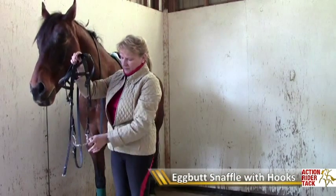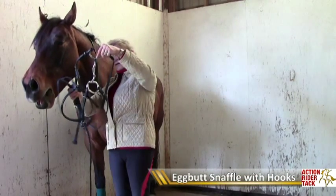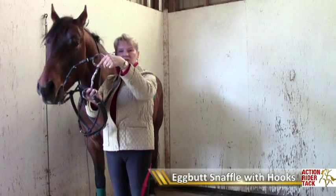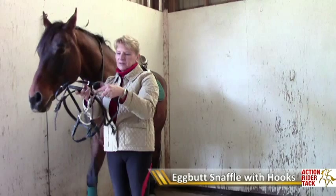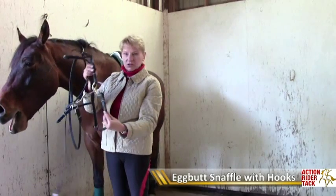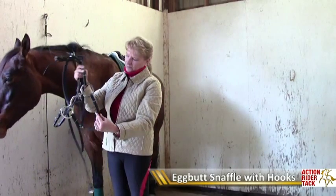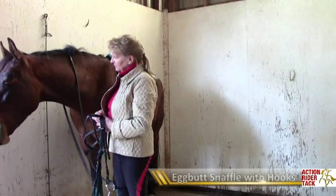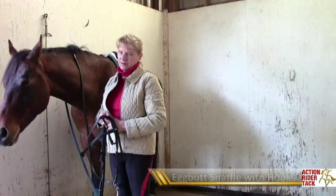So there you have the Myler bit that was in his mouth. You can see the curvature to the mouthpiece, and you can see the cheek pieces inside the hooks. I hope that's helpful. Hudson was very bored during that.